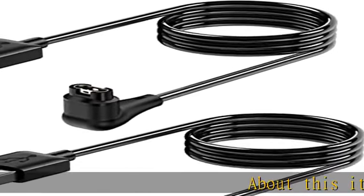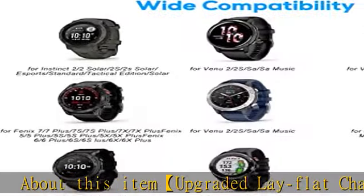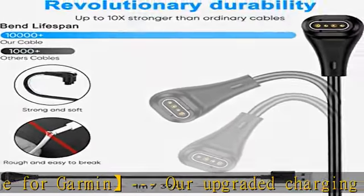About this item: The upgraded lay-flat charging cable for Garmin smartwatch adopts an L-shaped charging head design, which makes the horizontal charging of the watch more stable and convenient, while better protecting the watch screen.